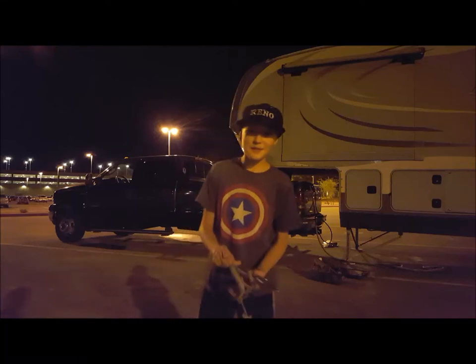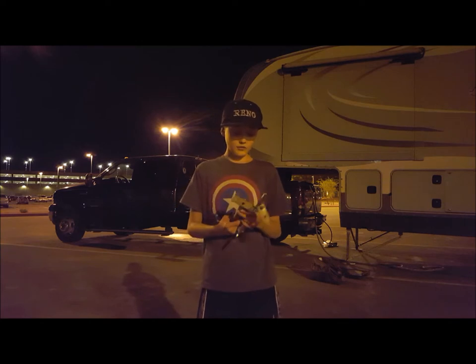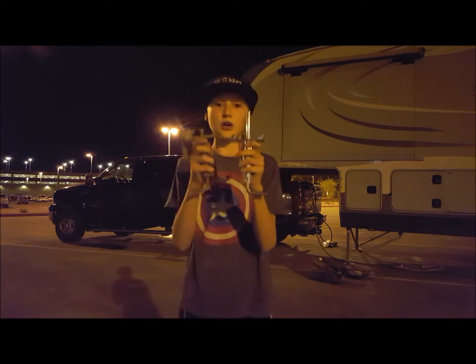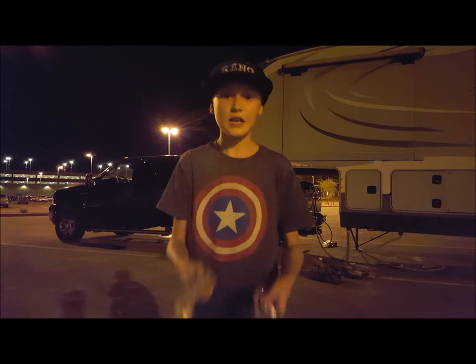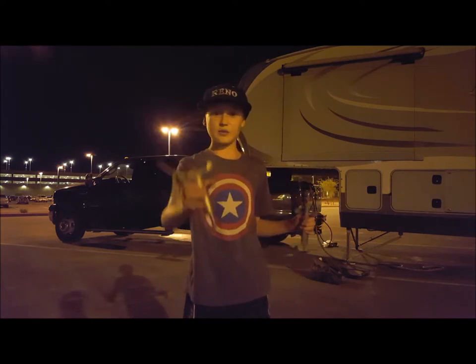Hi, I'm Ethan from Ethan's Epyx and today I am going to be showing you how to repair your pull pins. Ours broke. I think you can tell the difference because this is shorter than this. The way that happened, it's really rusted. This one's kind of rusted.